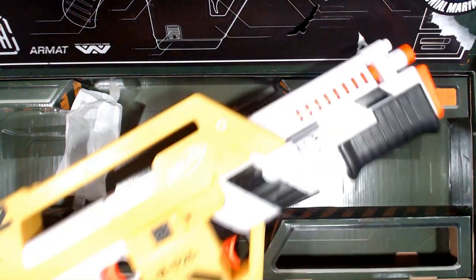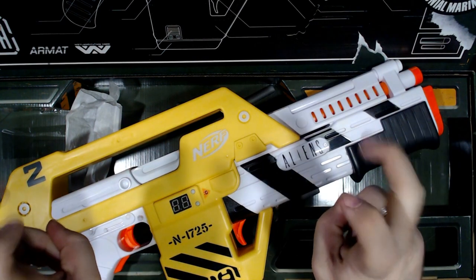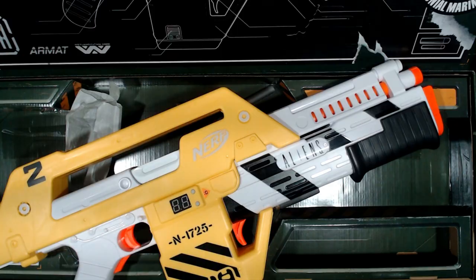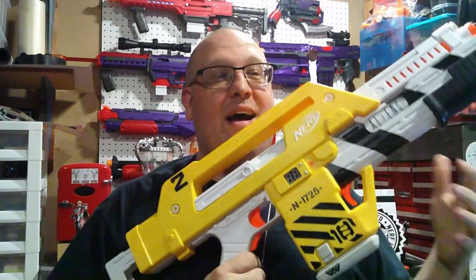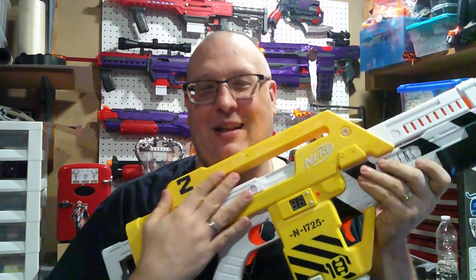We have that, and then we have the blaster, and now we're going to go back to the normal part of the review. I just wanted to do an actual unboxing. Oh my god, I love this thing! And here we have it — the USCM Standard Issue Armat M41A Pulse Rifle in all of its glory.